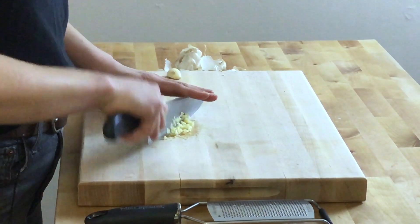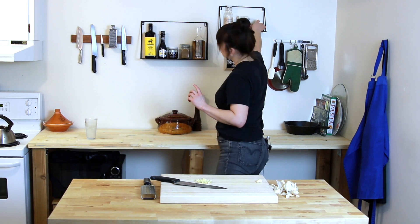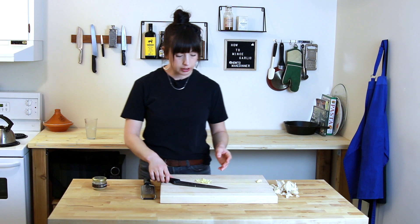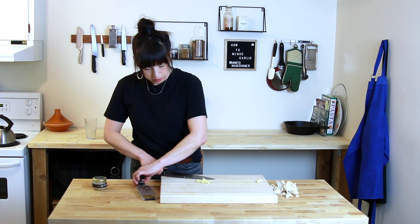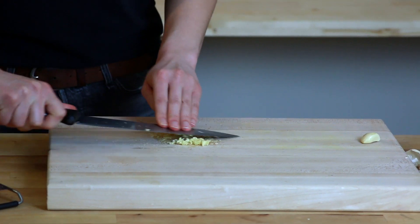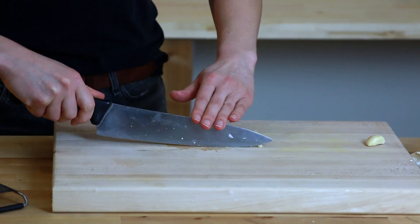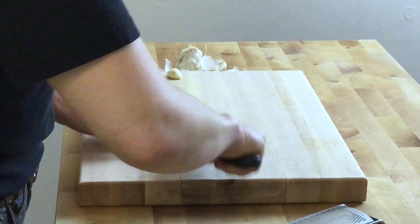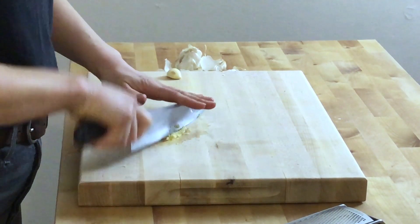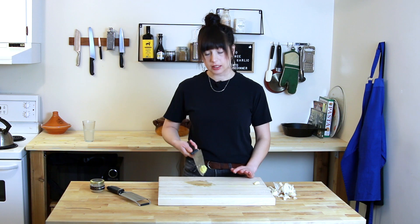Now if you want this to be really fine — more of a paste — the best way to do that is get a little pinch of salt and sprinkle the garlic with it. Then take the side of your knife and just mash it, right into the cutting board. The salt helps to draw some of the moisture out of the garlic, which helps to break it down and make that paste. Then just keep gathering it up and going back. This is just sticky, delicious, garlicky goodness. You can go back and give it a little chop — that's minced garlic, the most basic way to do it, and it's ready to go.